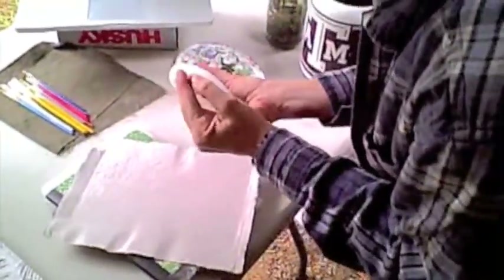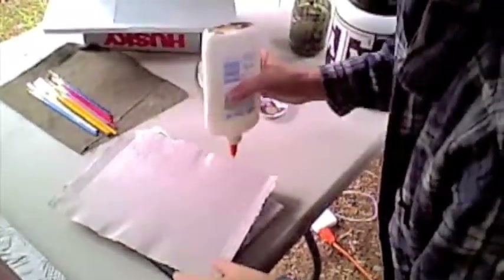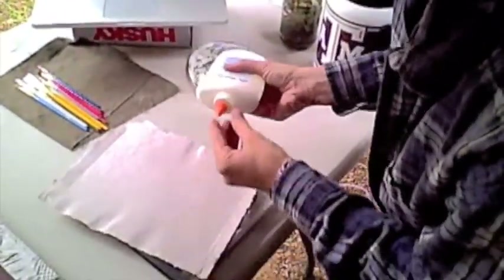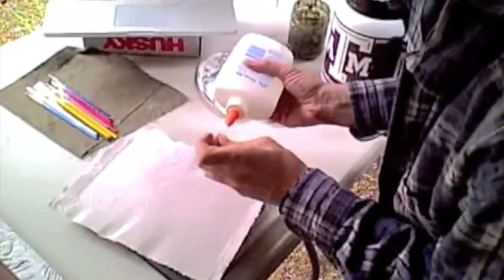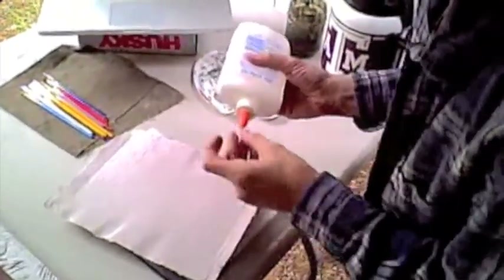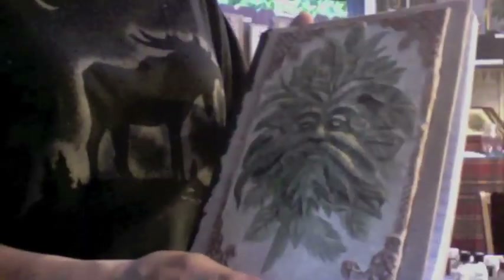And you just literally glue it right on. You glue it on the cover, you glue another half piece on the inside. And then on top of all that, we're going to put the molded, painted, finished molded piece. And the finished product looks like this. We polyurethane it to keep water out and to make the colors pop. And pretty much that's how you make a 100% recycled journal.